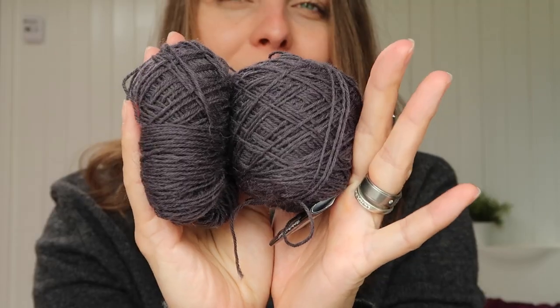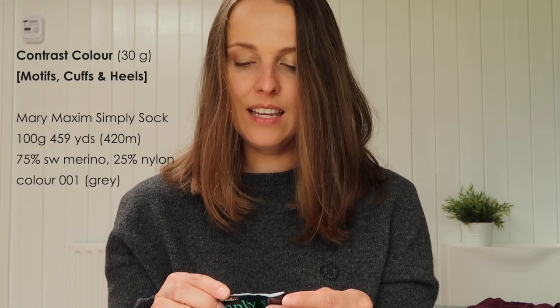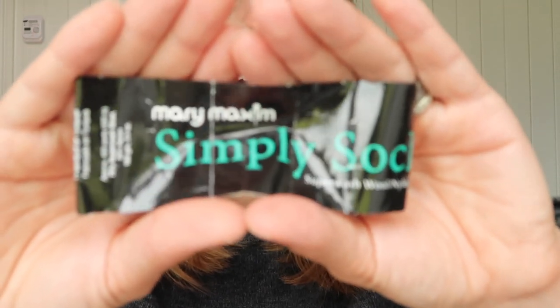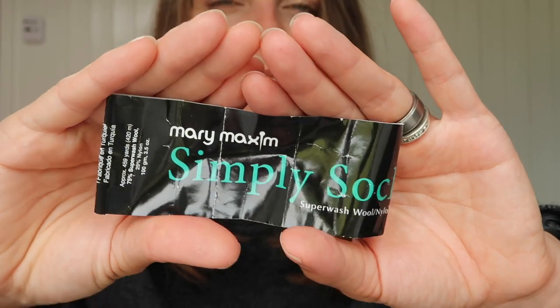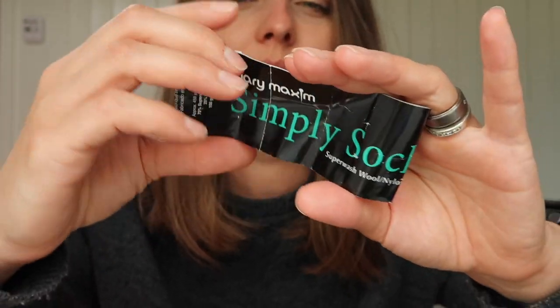For the contrast colour I used this beautiful grey — hopefully you can see it, so nice. I got it from my friend from Canada — this is Mary Maxim Simply Sock in shade 001. I think that's the shade because I had another one with 002 and I think it's purple. On the screen you can see how much I used for the main colour and for the contrast colour. Obviously if you're knitting a smaller or bigger size you may need more yarn, just a bit.